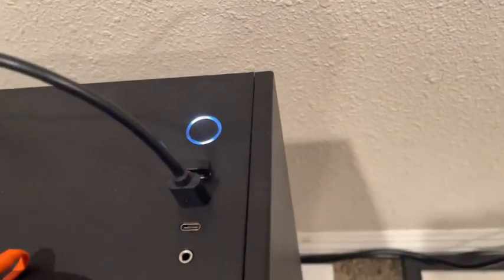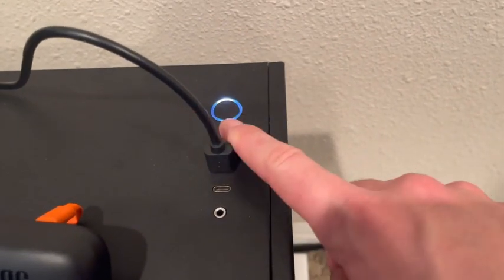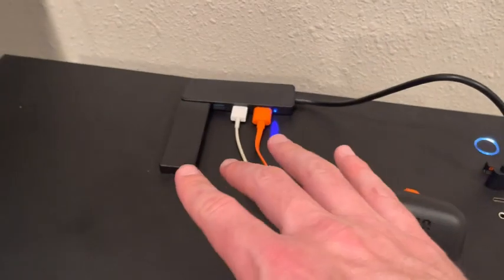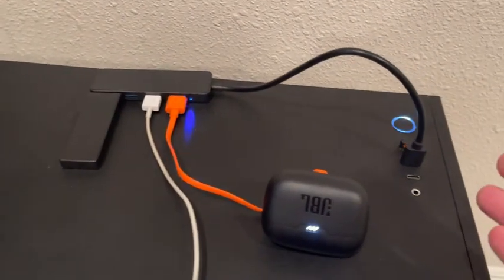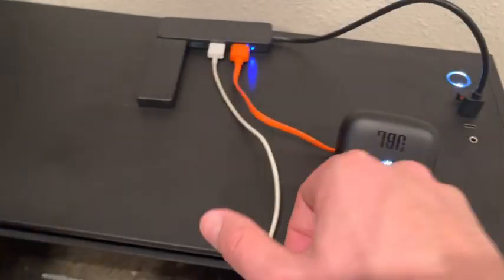The front of my PC, as you can tell, only has two USB 3.0 spots. One of them my mouse is always plugged into, and I always had multiple devices like this I was trying to plug in, and this thing solves all my problems.